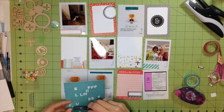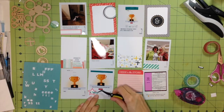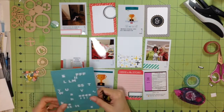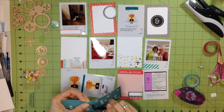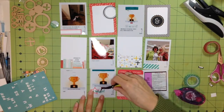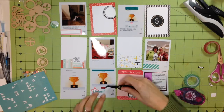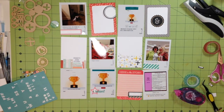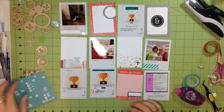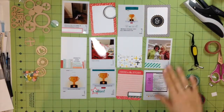Here are letter stickers I believe are from Basic Gray — I think I got them in a Studio Calico Project Life kit when I subscribed, maybe in 2013 or 2014. I liked Studio Calico's kits because you get little cards and lots of small embellishments without buying whole packs. But a lot of their cards seemed too muted and dull to me — I wanted something brighter, and it just wasn't my style, so I ended up switching.